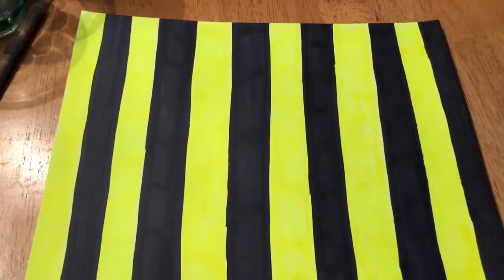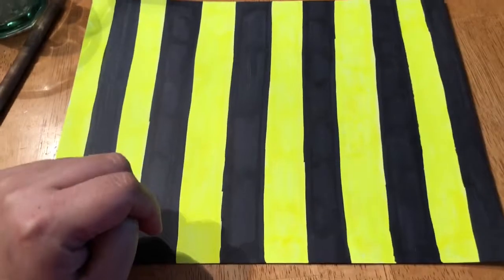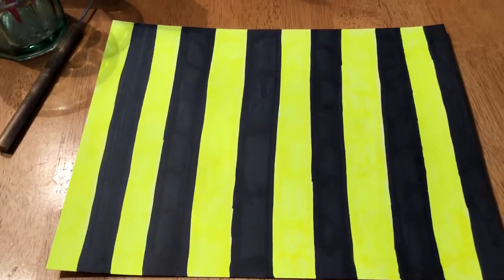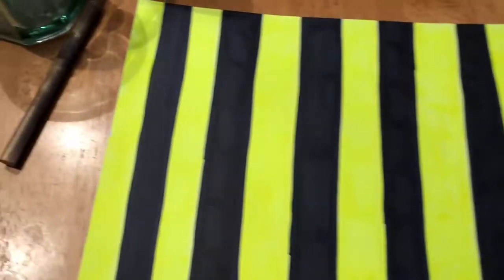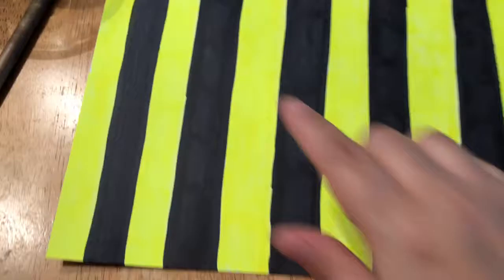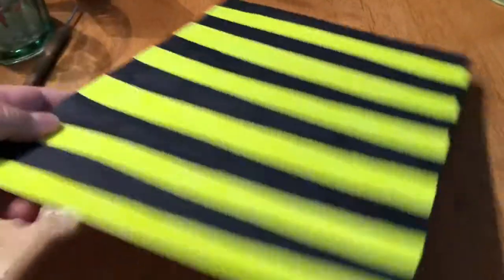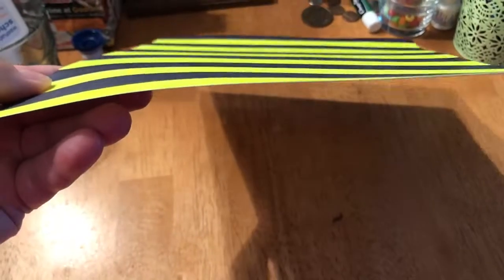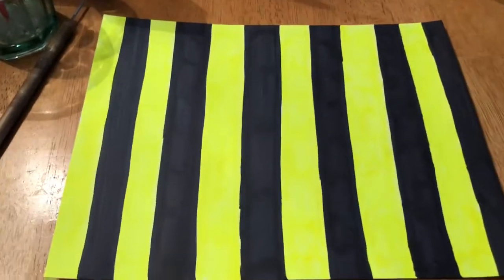Good afternoon. So this is the next paper I'm going to be working in. I was excited to try this one because I had no idea. I colored this with highlighter and Sharpie marker, and this one's going to look kind of like that. I'm excited to see how these ones turn out.